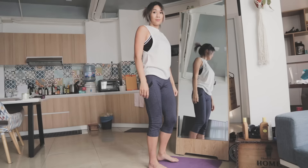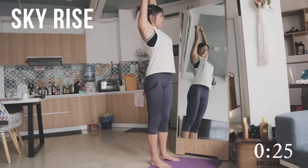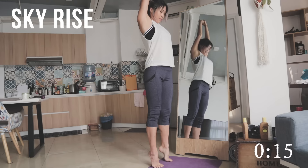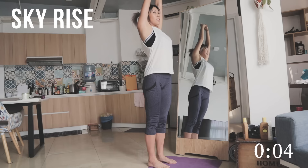The next stretch is skyrise. It's pretty self-explanatory — all you have to do is interlink your hands together and reach for the sky, literally. If you want it more challenging, you can tiptoe, which will lengthen your whole entire body even more. This might be a little bit hard at first if you're a beginner, so it takes practice. Don't worry if you don't find it comfortable — you could always sink your heels back onto the ground and just hold that stretch a little bit longer.